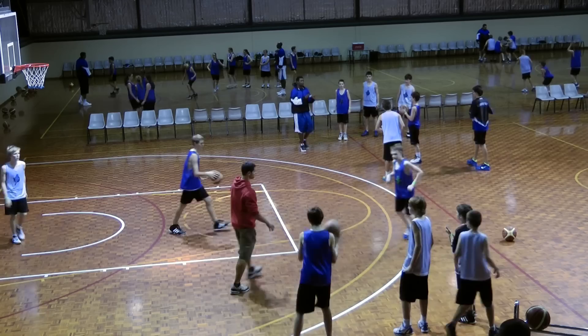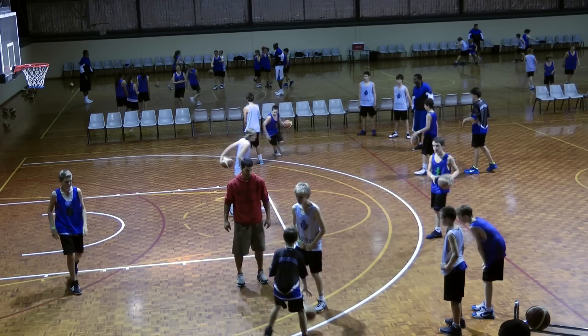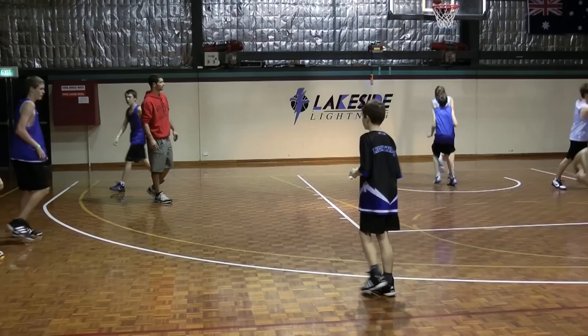So you'll set the pick. Set the pick. Now turn this way — there you go. Set the pick. Now turn this way. Turn this way — there you go. Good — that's perfect.